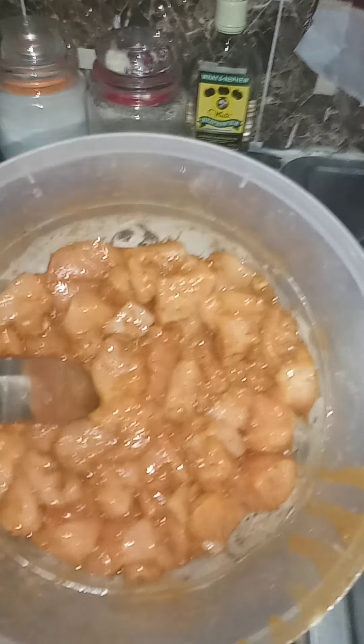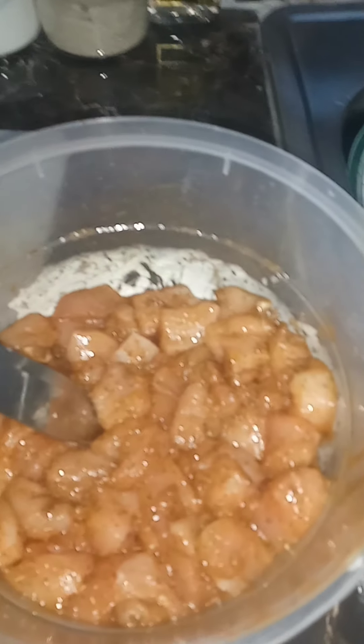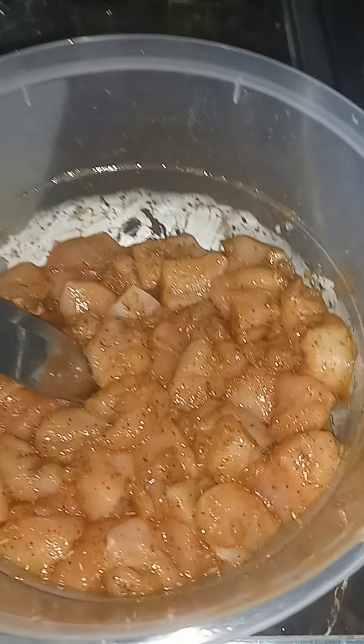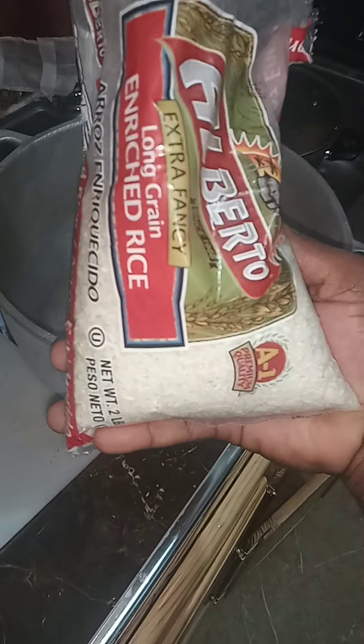Yeah, some chicken breast fillet in barbecue sauce. I'm a little late for today's cooking, but yeah, we'll prepare the chicken breast — just season it up quick. As we go along we'll show you what's going on. We'll mash up some white rice with it.